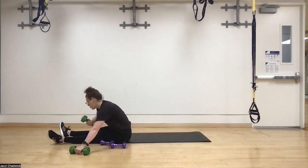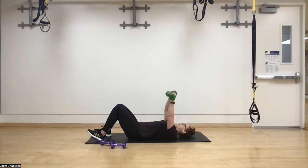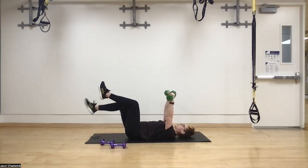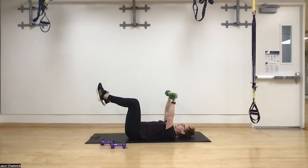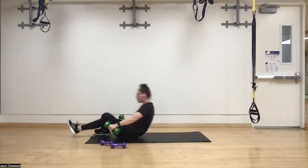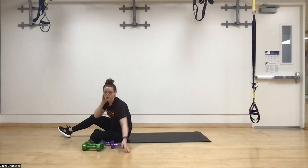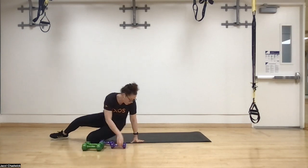Finally we end with dead bugs. We can hold dumbbells up above the shoulders — not gripping, just resting — coming out and back, out and back. If you'd like to challenge yourself, move a little slower. That's our whole circuit for today.